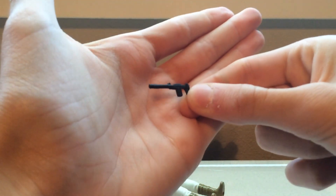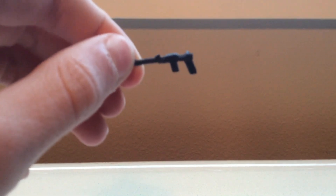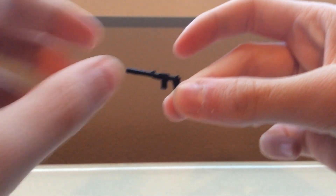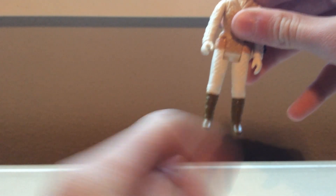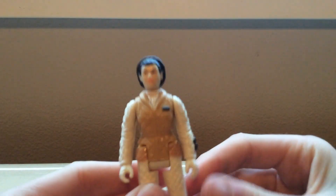We'll get to her gun first. She does only come with her blaster. It is the same as the original. There's some slight texture on the handle — it's a decent mold. However, if you look, it's very thin and does not stay in her hand very well. Just the slightest little tap and it falls out. That is one thing that does suck — she doesn't like to hold the blaster. Otherwise, it looks just like the original.